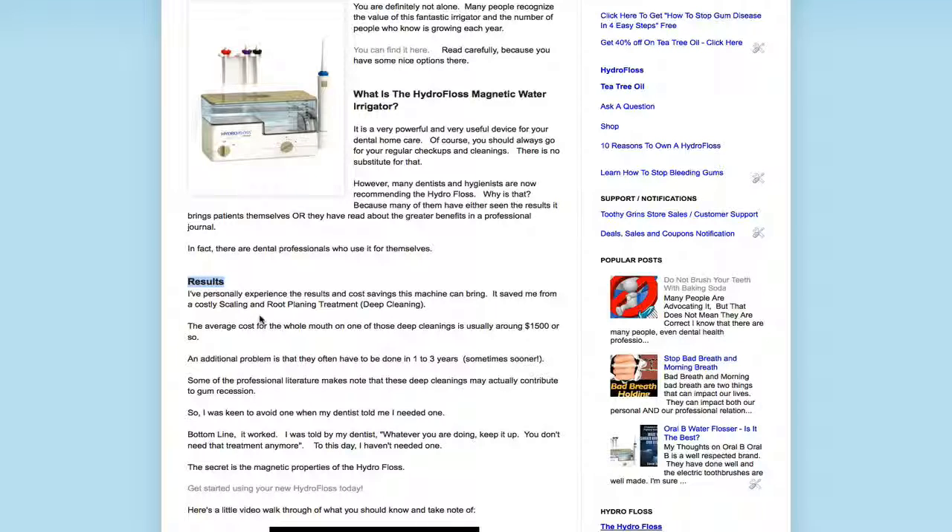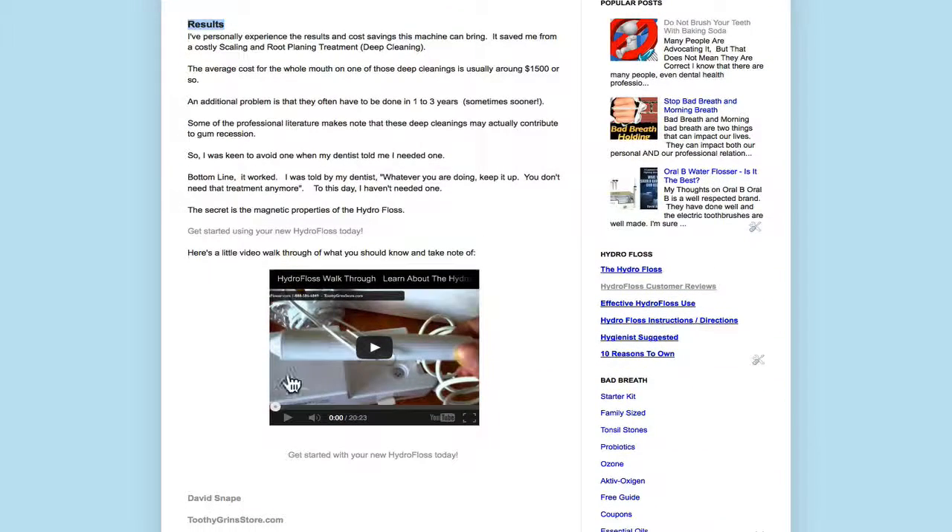Actually, I don't go over the studies here — I was wrong when I said that. What I give you here under results is my own personal experience, and you can read that. In addition, there is a walk-through video of the HydroFloss as well that will explain a lot more.